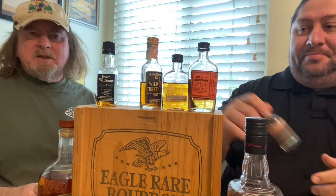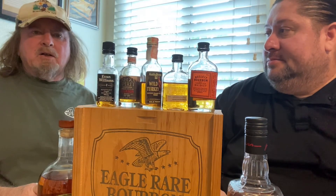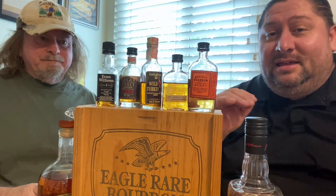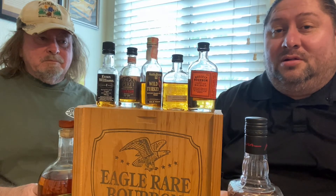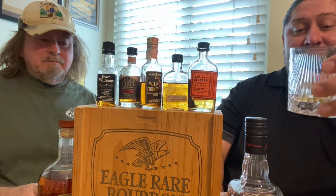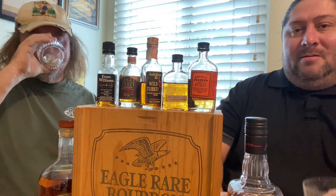Remember, half of the proof number is the alcohol content. All these have been going down pretty smooth — it's just that they hit you hard with the liquor since they're all in their 90s proof-wise, close to it. The Oregon spirit is not my favorite. Let's try it on the rocks.